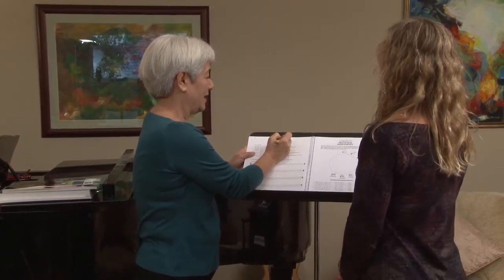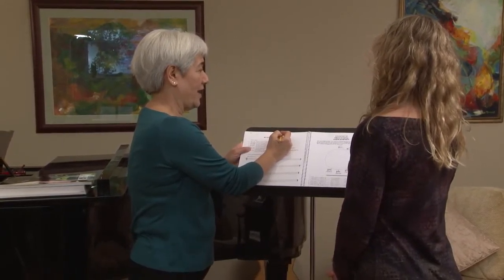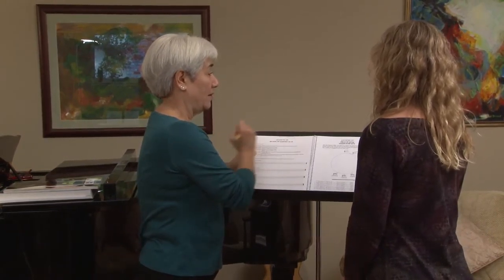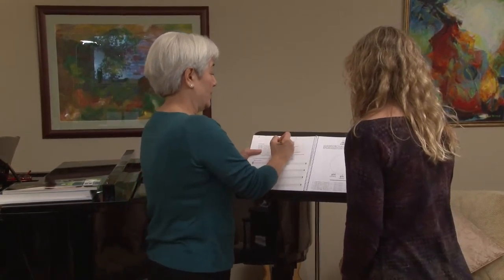Because these are all flats — that's the order of the flats, and here are the numbers for those. And the order of the sharps is...